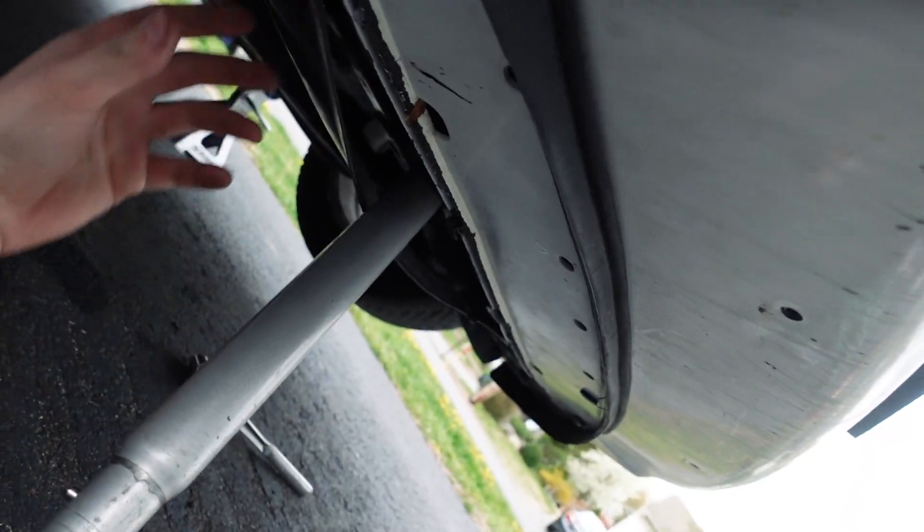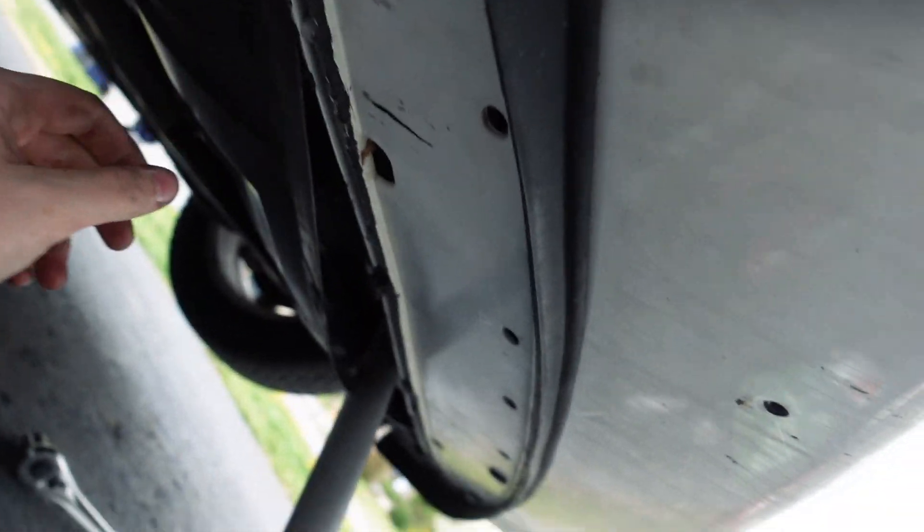I'm going to open the hood — she is way down there. I don't know man, the bottom might be the way. Alright guys, here's my little solution for fitting a cheater bar up in there.